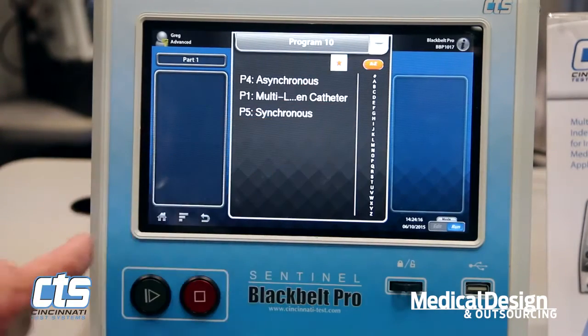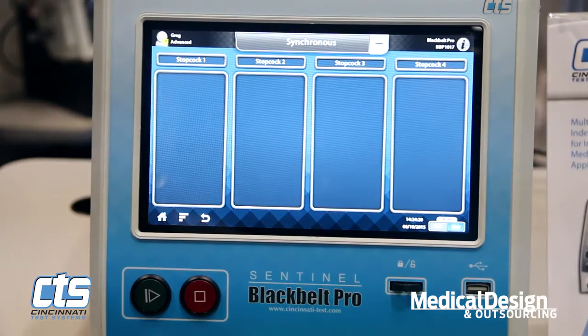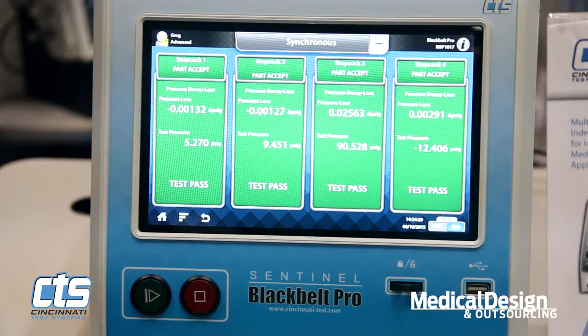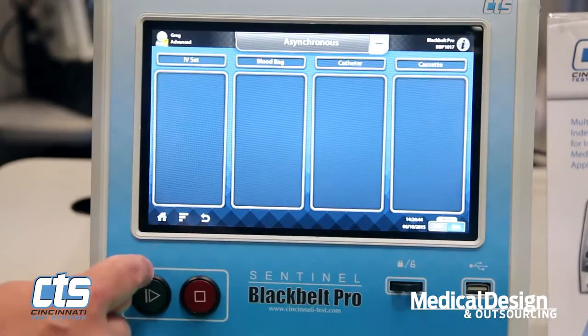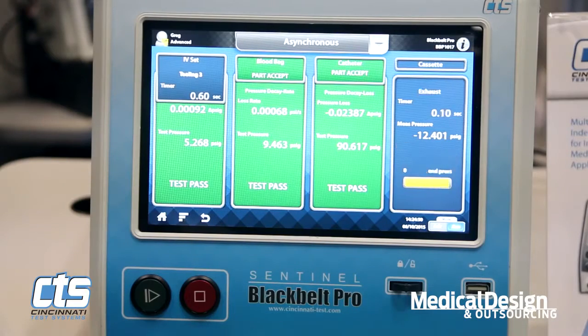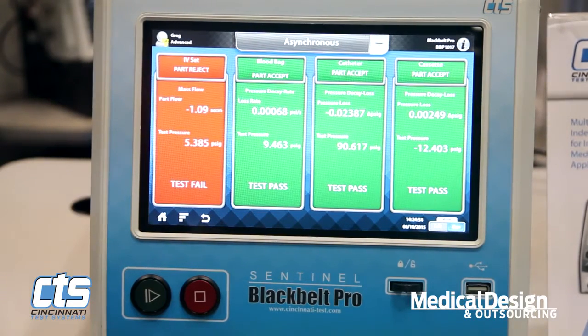First, the ability to test synchronously up to four channels simultaneously at one time. What makes this tester unique is the capability of having completely discrete pneumatic circuitry and measurement circuitry inside the system. This allows the unique ability to do asynchronous testing — one part at a time, in any random order, with any random pressure and test type available.